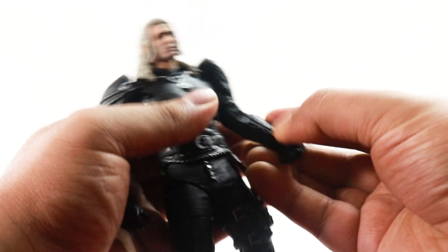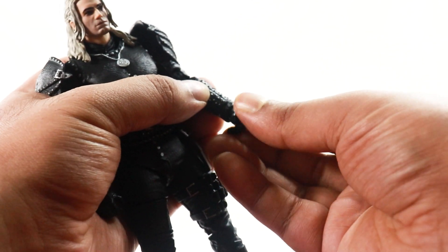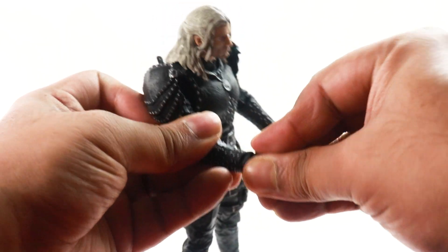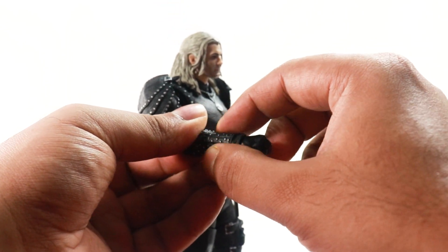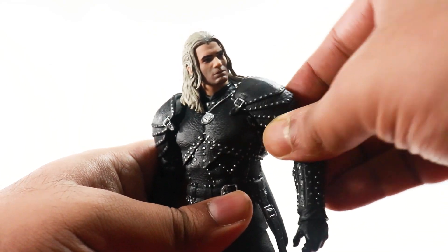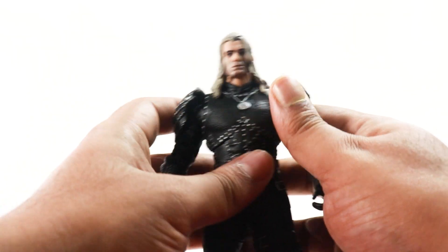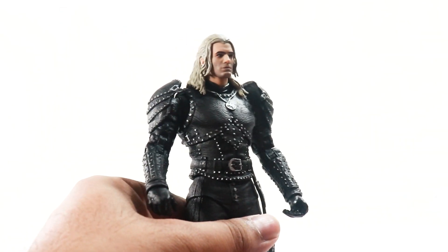The hands have a swivel and are on a ball joint, so you do get some vertical movement. On one hand we're actually getting some horizontal movement as well. The ball joint is covered by these gauntlets. There's also a butterfly joint at the shoulder — at least coming forward we get some movement, and we pretty much get this on both shoulders.